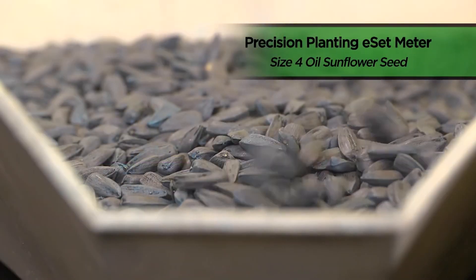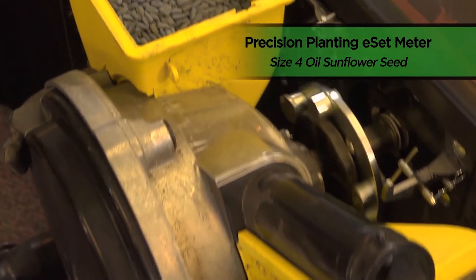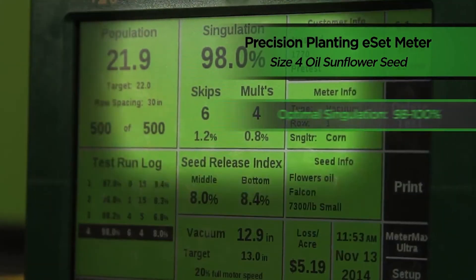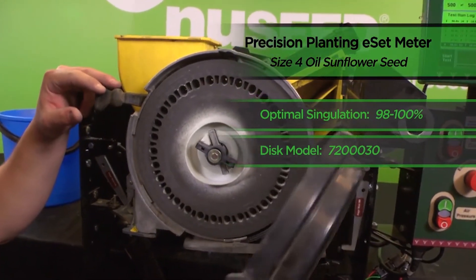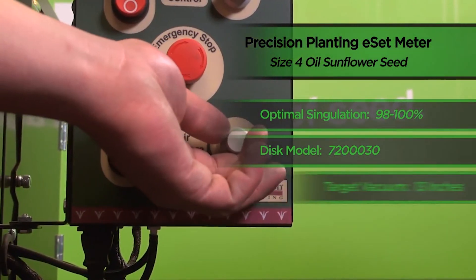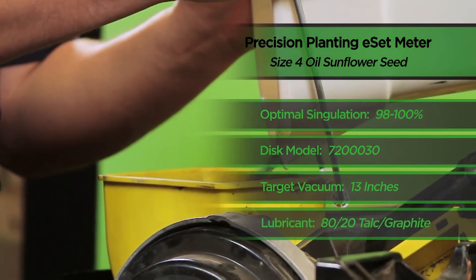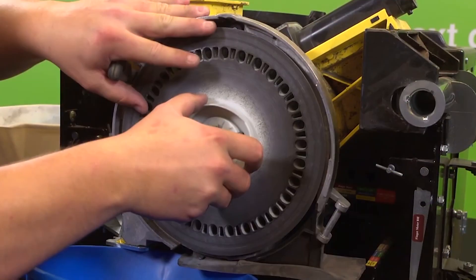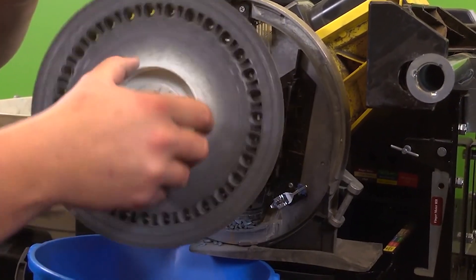In conclusion, when running New Seed's size 4 oil sunflower seed in the Precision Planting E-Set planter, our optimal singulation occurred within the range of 98 to 100%. We achieved that mark by running specialty disc A, part number 720-0030, with a target vacuum of 13 inches of water. We also utilized an 80-20 talc and graphite mixture on our size 4 oil seed. Finally, we'll empty our remaining seed from the Precision Planting meter and prepare the stand for our next test.